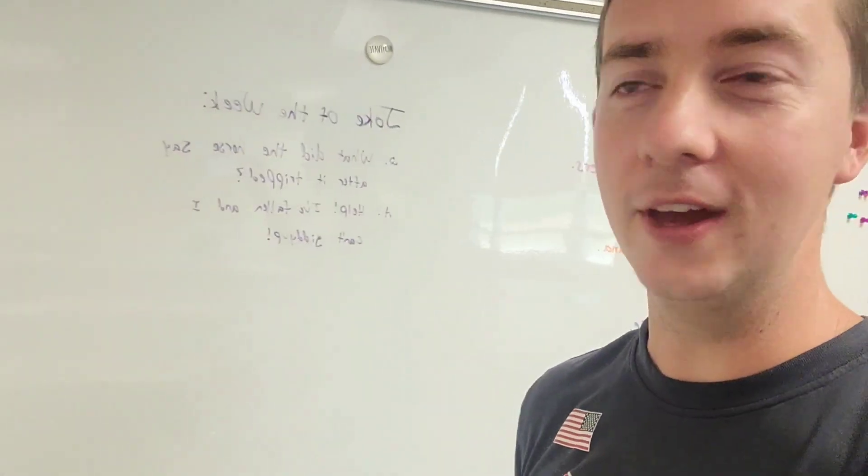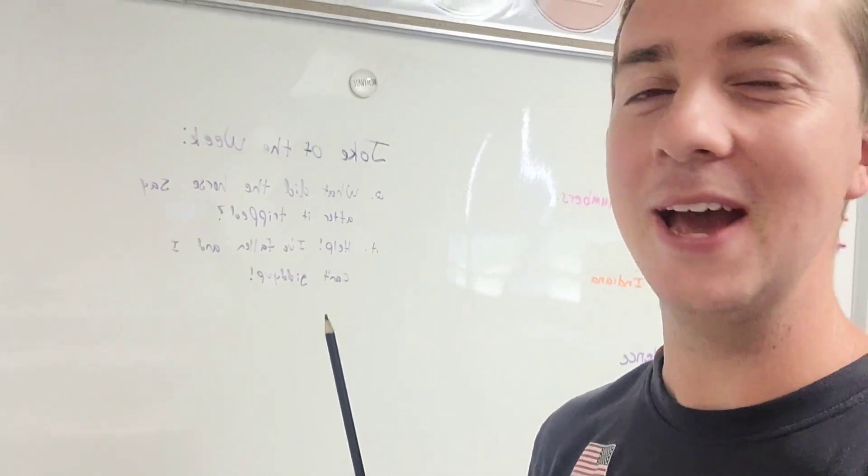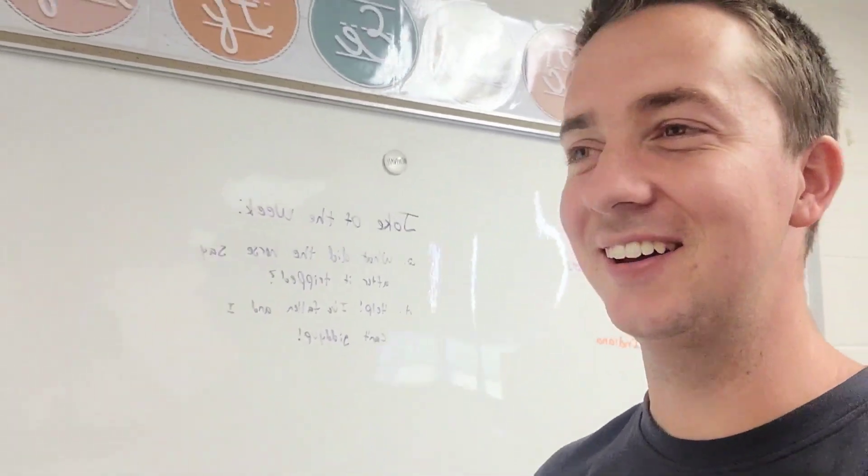We're in here and we've of course written a joke of the week on the whiteboard. What did the horse say after it tripped? Help, I've fallen and I can't giddy up. Classic.